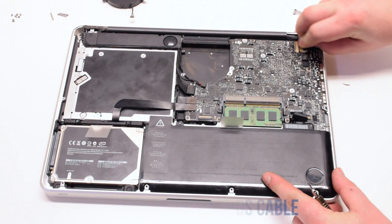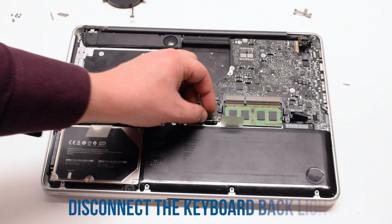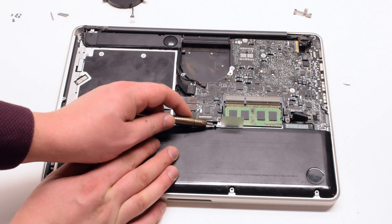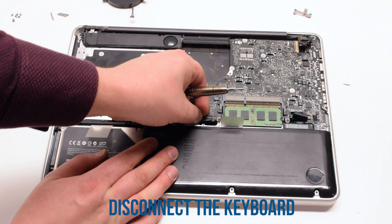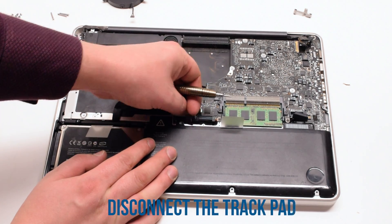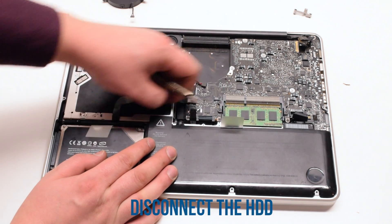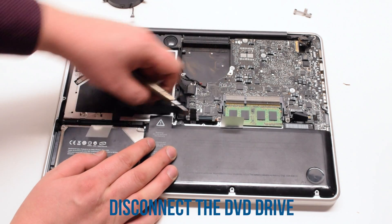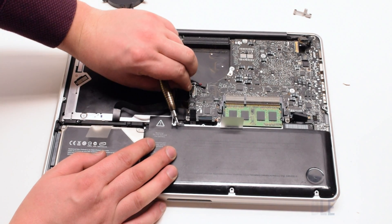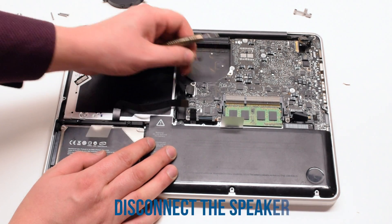Now disconnect the LVDS cable. Next, disconnect the keyboard backlight — lift up on the latch and pull it out of its socket. Then the keyboard — lift up on that latch as well and pull it out. Next, the trackpad. Then the DVD ROM and the hard drive. Then the iSight and the Wi-Fi cable. Next, the speaker.